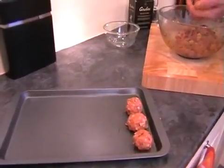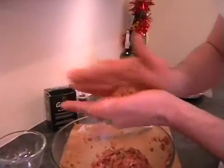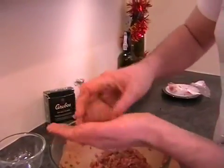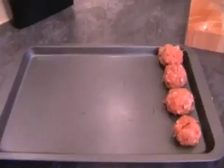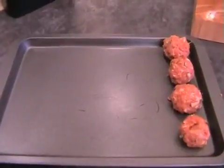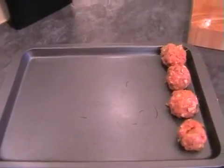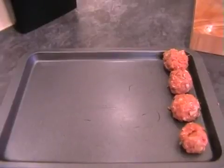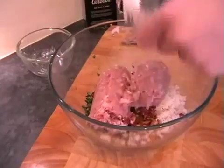I'll do one more with you — you can see how easy they are to do. And then all you need to do is pop these into the oven for 25 minutes and they'll be perfect, ready to eat when they come out. I hope you enjoy them — lovely and tastes great.